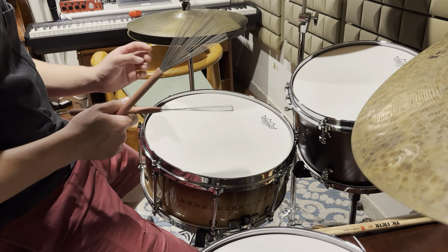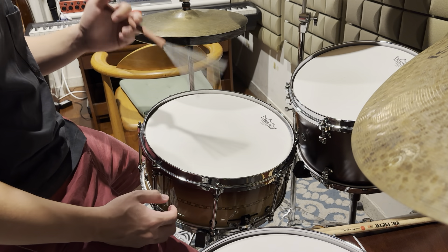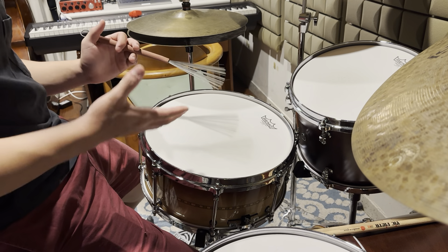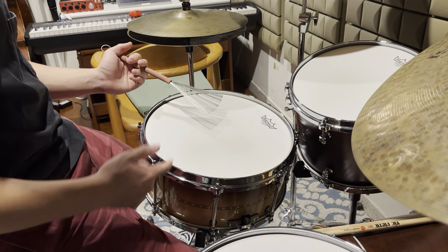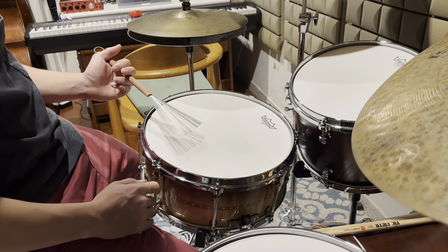Let's talk about the left hand first, because the left hand is like the foundation of the beat. I think the left hand is the drive of the beat, of the groove. You need to have a nice left hand sound in order to get a nice groove.